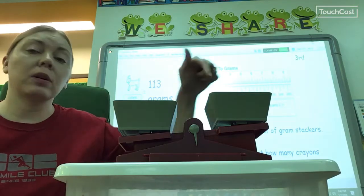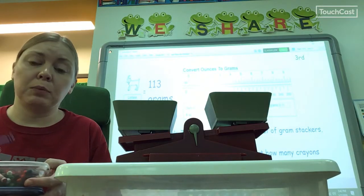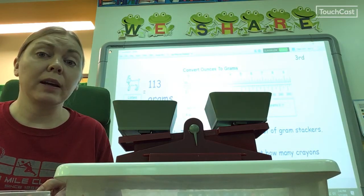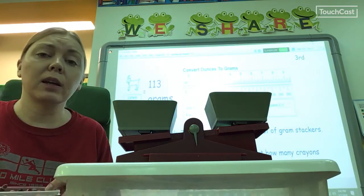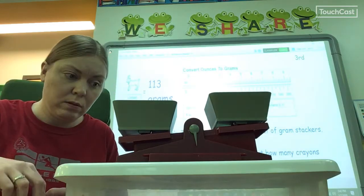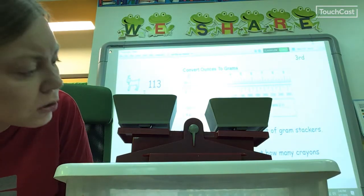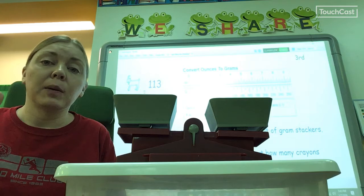Now I'm ready to start putting my crayons in this side, and I'm not going to just dump a whole bunch in there. I'm going to count as I put them in, and I'm looking for really good full-sized crayons. There are some half crayons that would really affect my answer — if I put in half crayons then I wouldn't really be able to tell you how many crayons it was. So I'm just going to use whole crayons and see if I can get it to balance. One, two, three, four, five, six. You see how it's kind of balancing out. I'm going to make sure the arrow is pointing straight down — it is. So that's six crayons. Thirty grams equals six crayons.